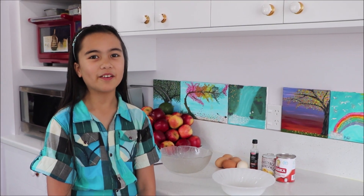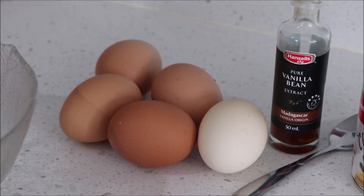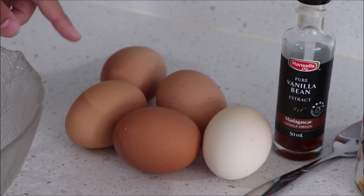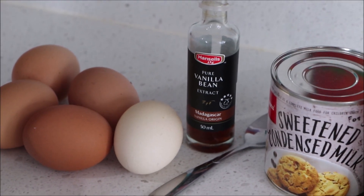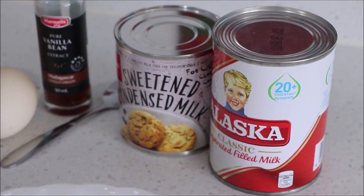Hi everyone, today we're going to be making a creamy delicious dessert. We're going to be needing five eggs, some vanilla bean extract, some condensed milk, and some evaporated milk.